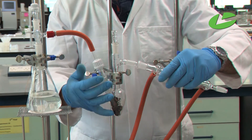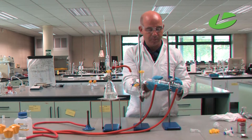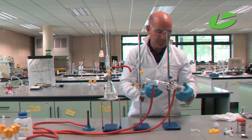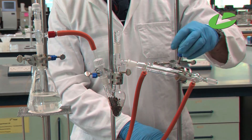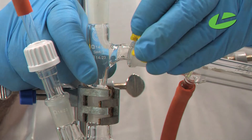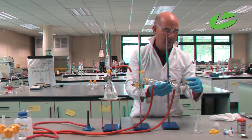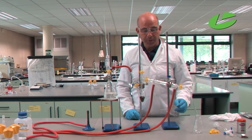Put the condenser in place — notice the water is going in at the bottom of the condenser and out at the top. BB clip that to secure it, then add the drip arm on the conical flask to receive the clove oil. The reaction is now ready to go.